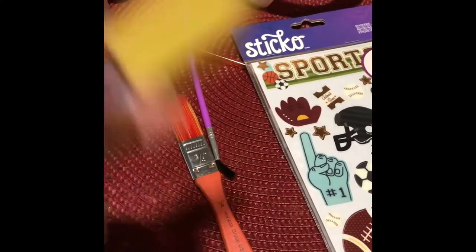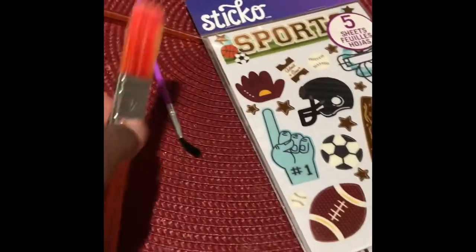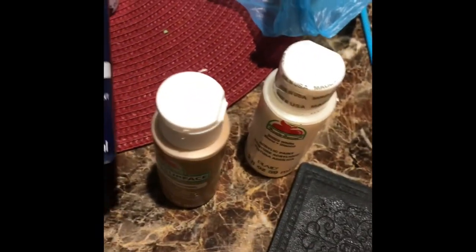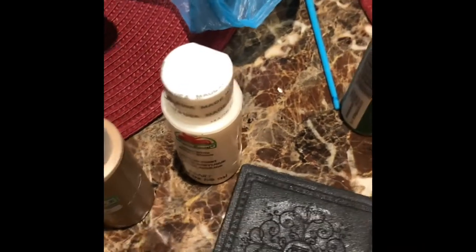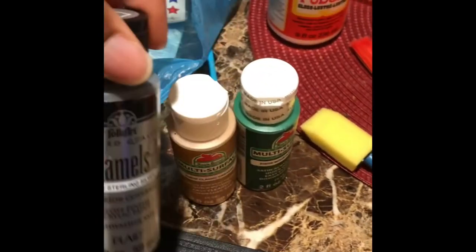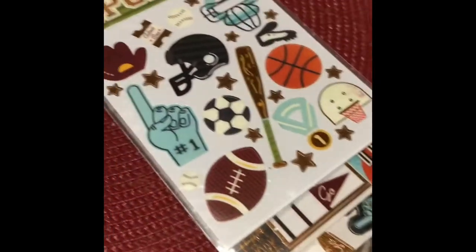This type of paintbrush helps apply the paint quicker. I also found some other colors in my closet, so we'll see if I use them — like this one could probably work because it goes well with the other. We'll see what happens, but definitely sports themed. This is how it looks before.